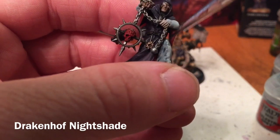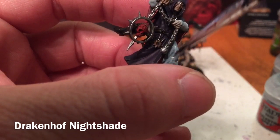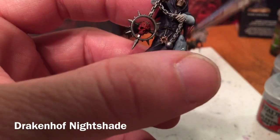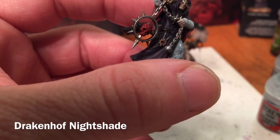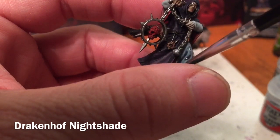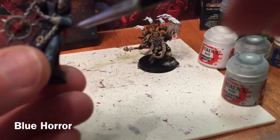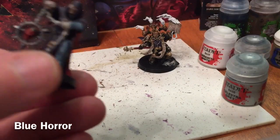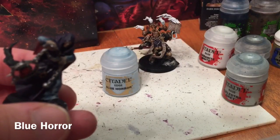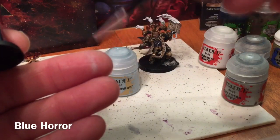This will probably take a couple of coats to get the color we want. As you can see it gets instantly darker — that's all the benefit of the Celestia Grey. For our next color, now that the shade is dried, we just want to add one more highlight layer, and Blue Horror is probably the best one to choose — it's a very very light color so we want to make sure there's not much of it on the brush.